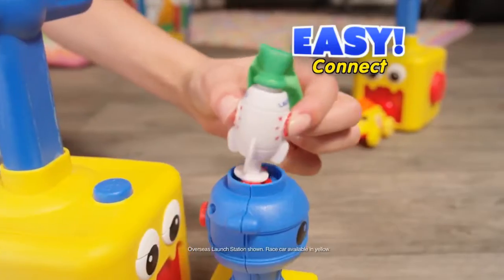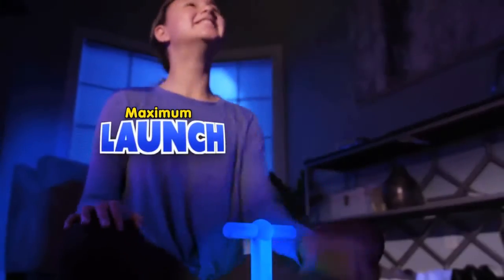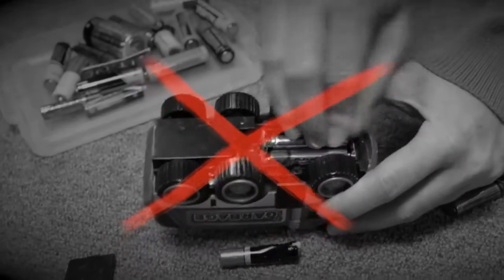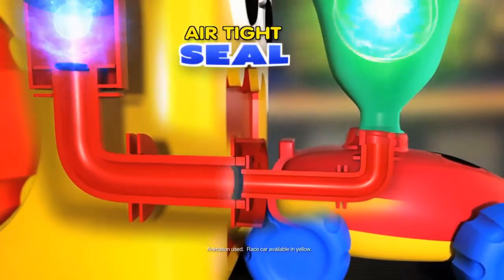Balloon Zoom's Easy Connect system ensures an airtight seal so you get maximum launch every time. Forget boring cars or changing dead batteries. The magic? Balloon-powered energy that inflates each one with an airtight seal.